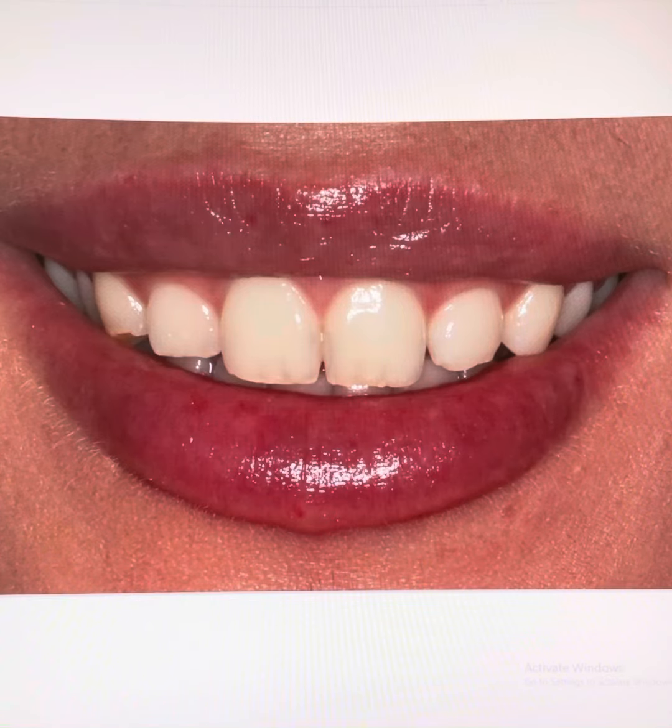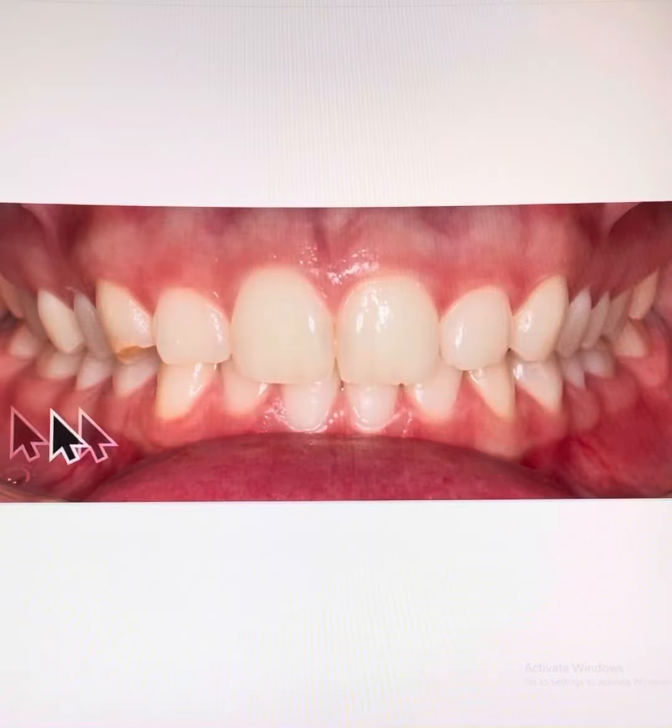Young patient in her 20s wanting whiter teeth and a better smile curve along the edges of her upper front teeth. She does not like the difference in height between the two front teeth and the front side teeth, and she doesn't like the translucency on her front teeth. Also, her right-hand side canine has chipped significantly due to some previous teeth grinding.